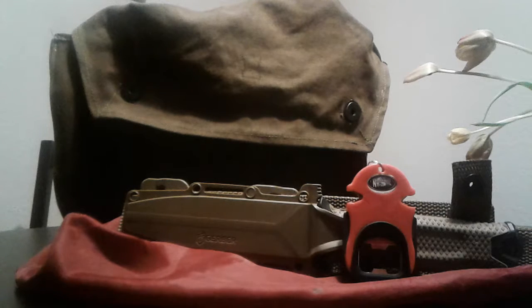Alright, welcome back to another episode of NHW Bushcrafting and Woodcrafting. Today I want to make a little video about a knife sharpening tool that doesn't weigh much and it goes well with most bushcraft knives.